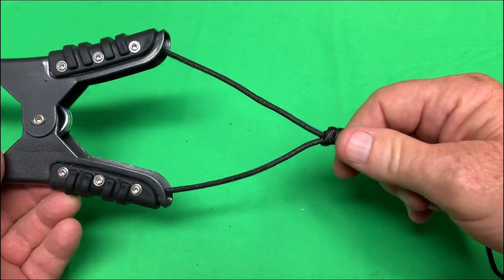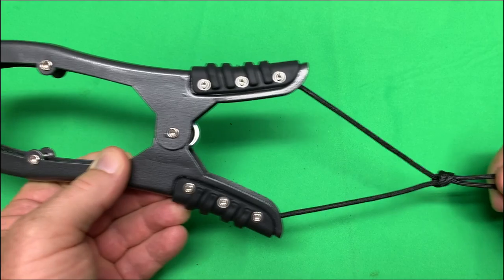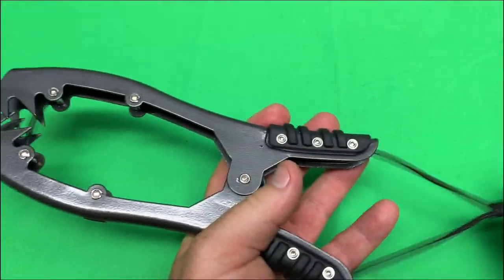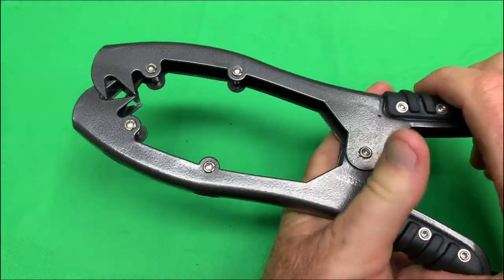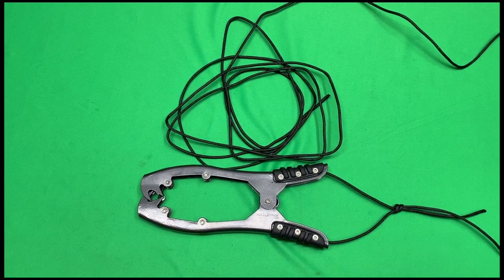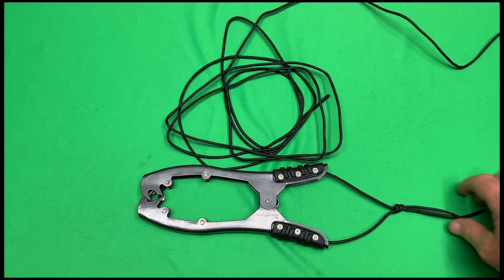It works on the theory that when you pull the paracord, it tightens the grip. The more you pull, the tighter the grip becomes. It comes with 15 feet of paracord, but you can use whatever you like — add your own paracord and tie it onto the end.